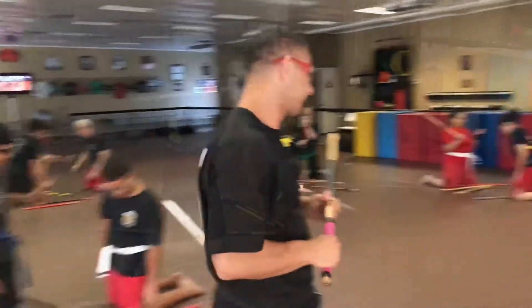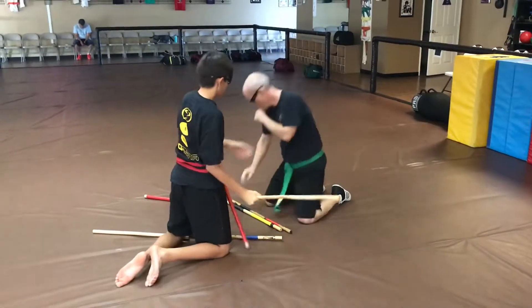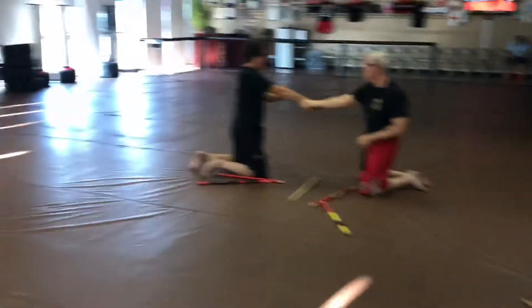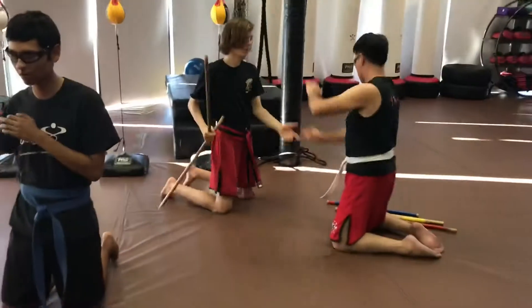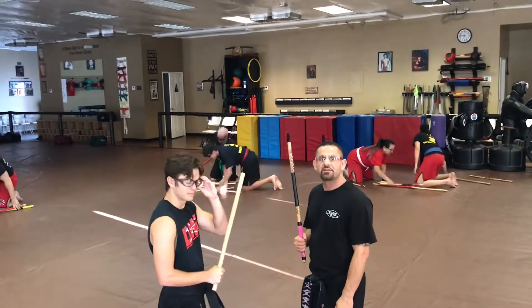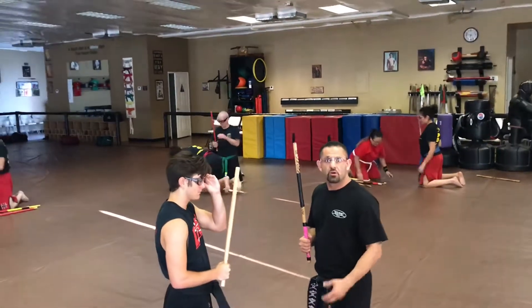So follow me. I'm going to show you with Mr. Jackson what it looks like. I have one of my black weapons for Jackson here, and he's going to be helping me out with this drill. So we're on our knees, we're isolated.